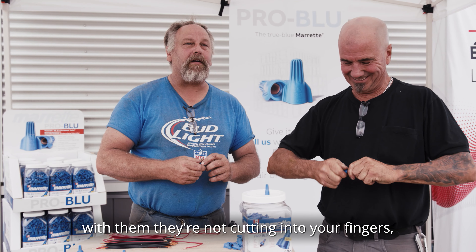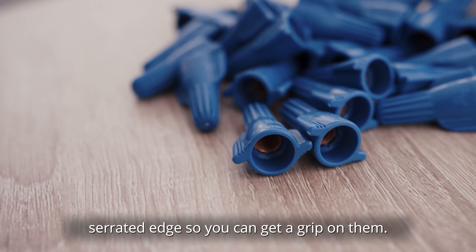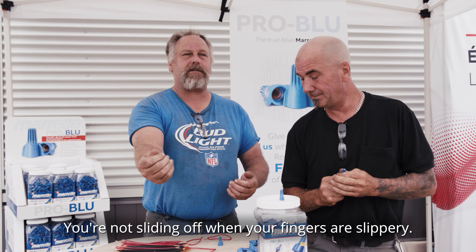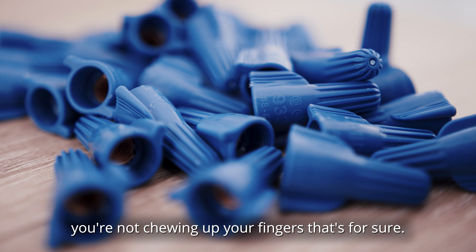They're comfortable. When you're working with them, they're not cutting into your fingers, the edges are smooth, and you've got a little serrated edge so you can get a grip on them — you're not sliding off when your fingers are slippery. It's nice to have the wing on it. You're not chewing up your fingers, that's for sure.